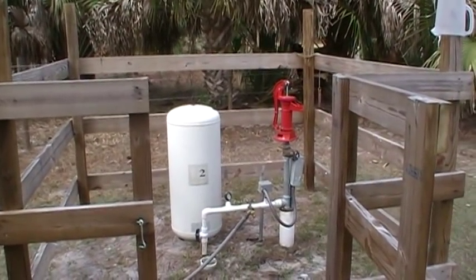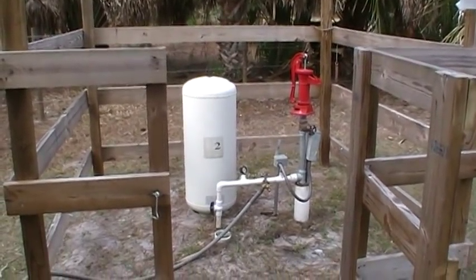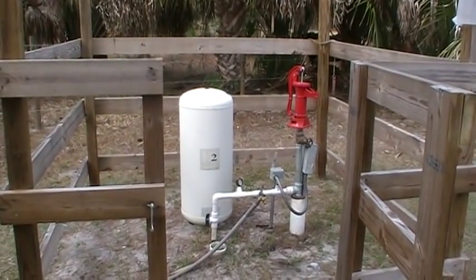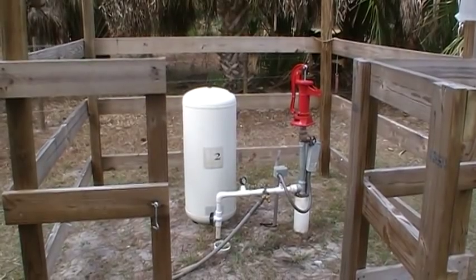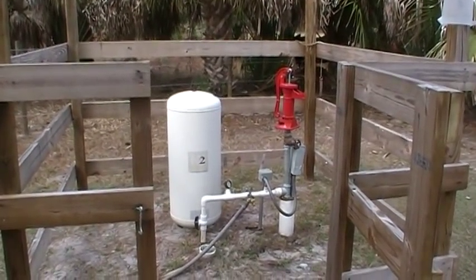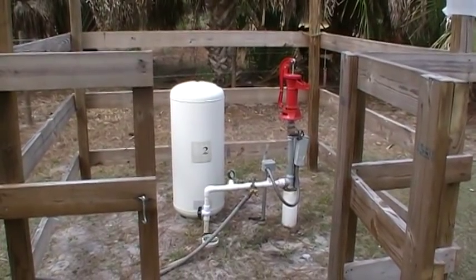This is our well that supplies our house with water. I had a brainstorm one day when I was putting in a shallow well for one of these other pitcher pumps. You see the pitcher pump, the red thing there on the right? That's the old style — you pump the handle and the water comes out.